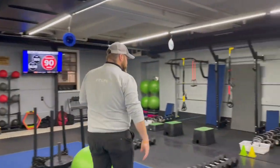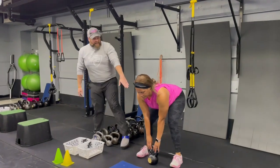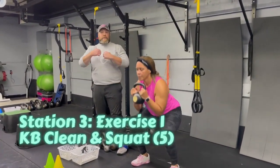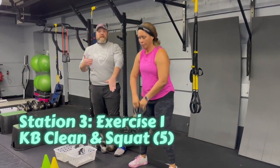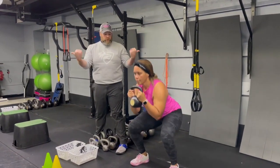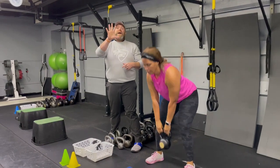We're coming over to station number three. Coach Tia's back and she's gonna start with our kettlebell clean and squat. Get that kettlebell set right there between those toes — flat back, chest up. She's gonna yank that kettlebell up to her chest, then go down into her squat, then take it back down. So she's gonna clean it to the chest, squat down, push those knees apart, drive back up. You're doing that five times.